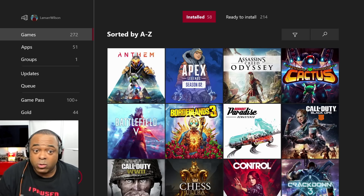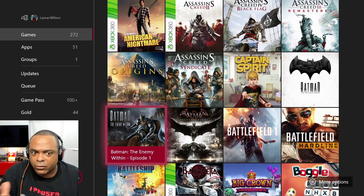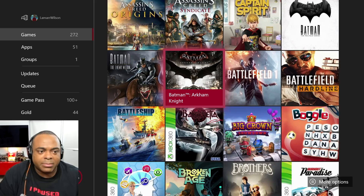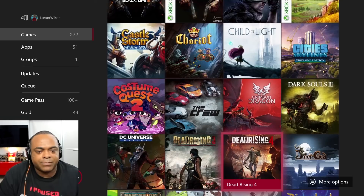Real quick — here are some of the things that are ready to install. I'm not going to read them all, we'll just scroll down. A lot of these are 360 games, some are Xbox Games for Gold, and some I've just had. All the Batman games — I hope they come out with a new one, I really do. Brothers — okay, I said I wasn't going to do this, but Brothers was so good. It's an indie game, it's really really good.